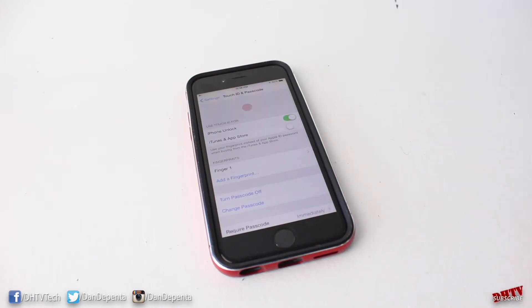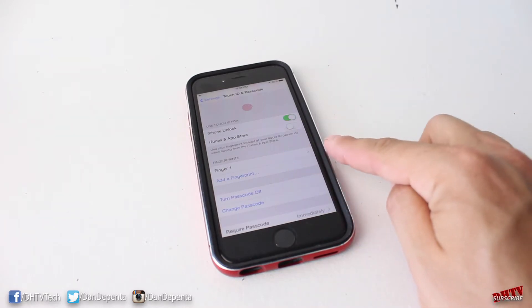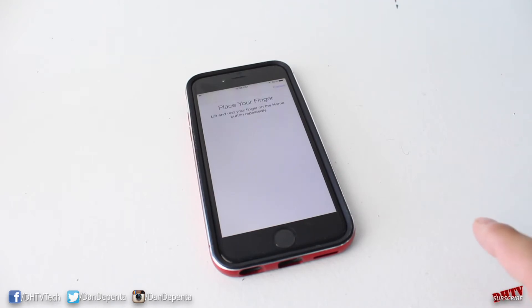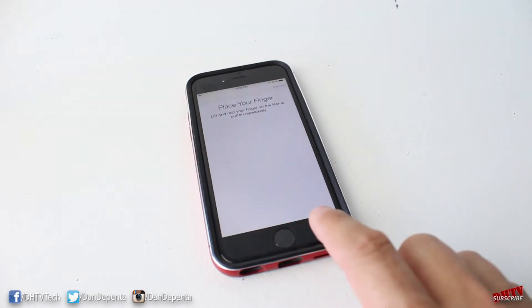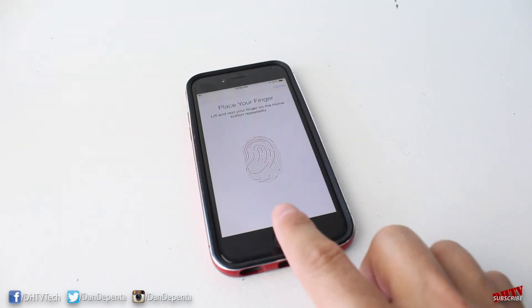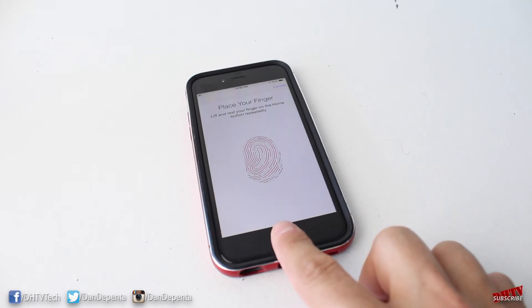From this screen you can add a fingerprint. I already have a fingerprint listed, so we'll just add a new one. Place your finger over and lift it when you feel the vibration. Continuously do this so it can grab all the different crevices in your fingerprint — this is probably the most time-consuming part of the whole process.